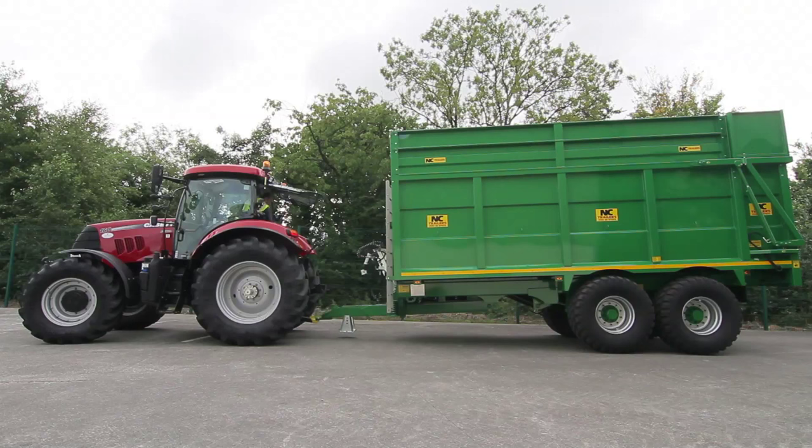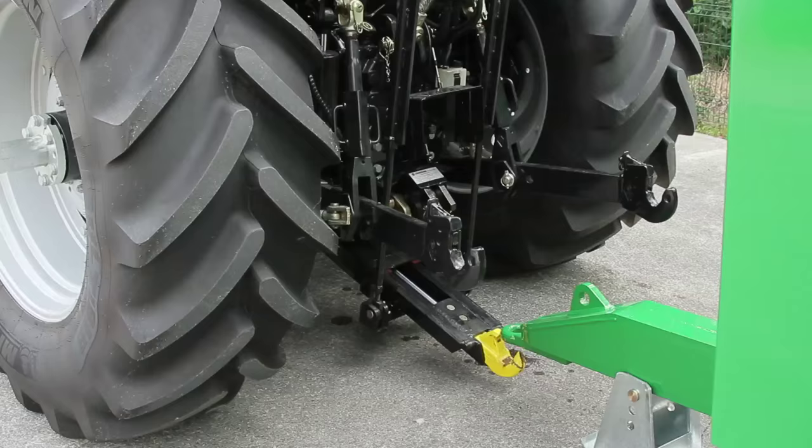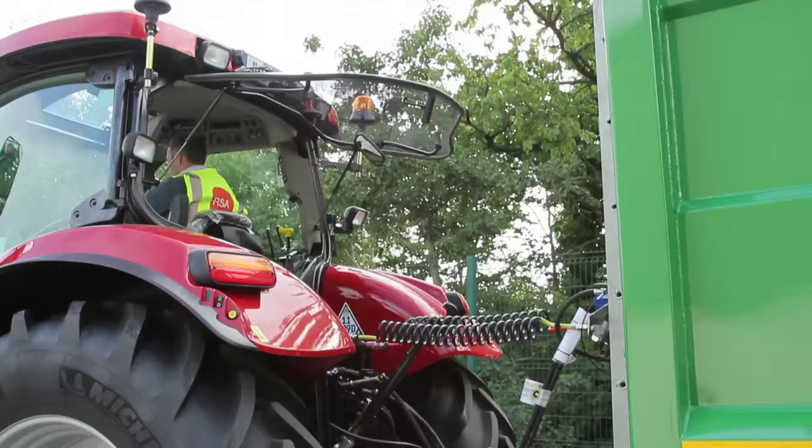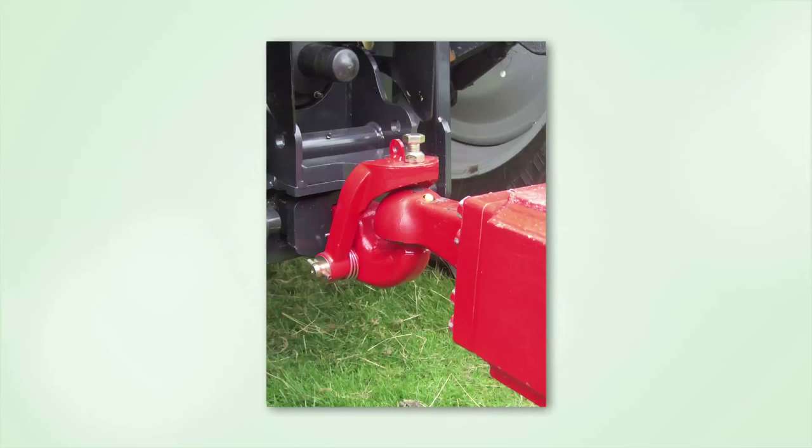Requirements are also being introduced for the maximum vertical load — that is, the weight that can be put on an agricultural tractor's coupling by a trailer's drawbar. This vertical load must not be more than the lower of either the tractor or trailer manufacturer's specifications, 3 tonnes, or 4 tonnes in the case of a ball and spoon coupling which has been approved and plated for this load.